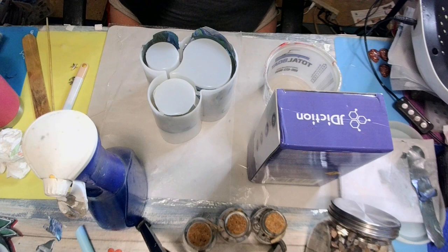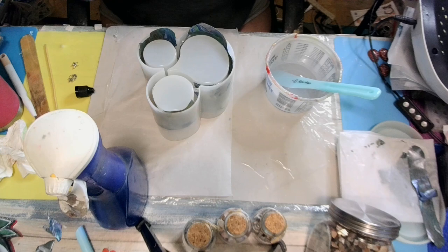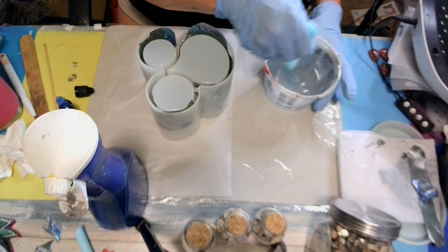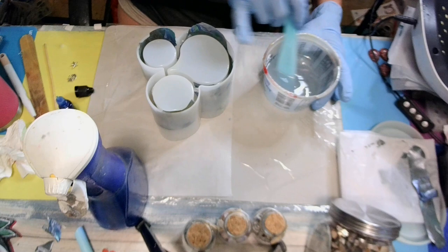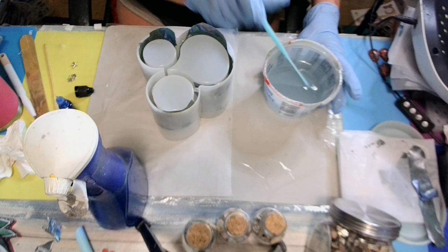Let me get it mixed up, babies, and I'll be back. This Jay Diction four-hour resin is a thick resin. I'm going to put one drop, stir it up and see what it looks like, because I don't want a dark blue — you won't be able to see our paint skins. Miss Stacy, I'm hoping this doesn't look like the earth — I hope it looks like the ocean and waves.